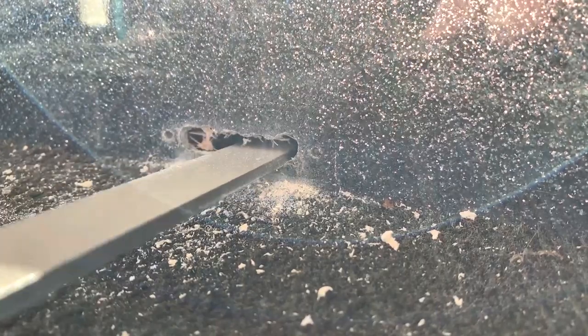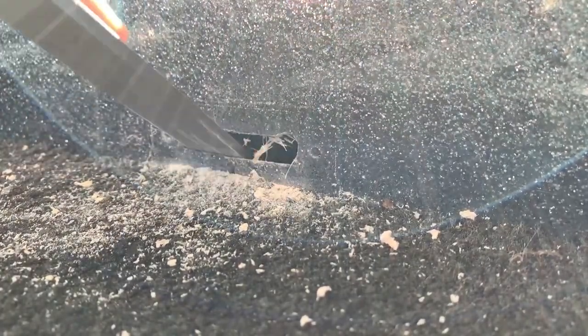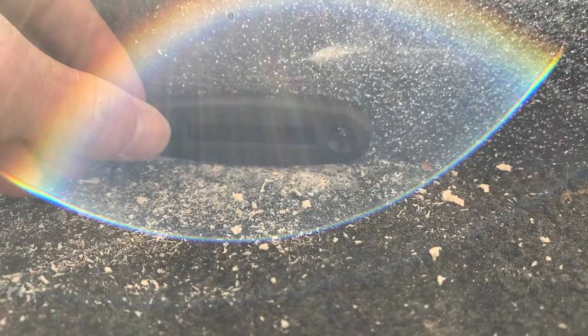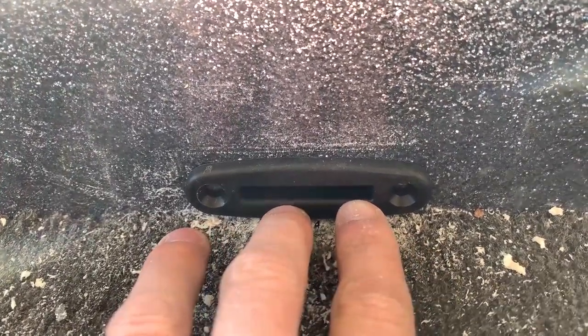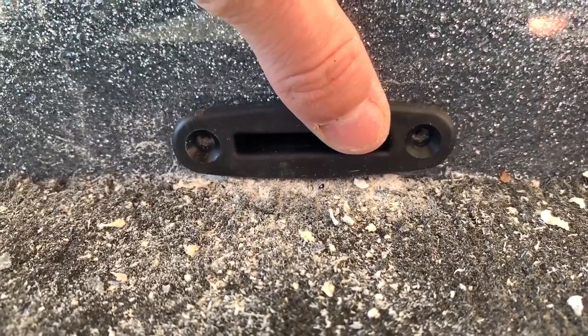Now we're going to take the file and really clean it up and make it look nice, and then we'll be able to insert that piece and it should fit perfectly. And it fits in like a glove — look at that, perfect. You can't see any of the holes we just did, and our pilot holes line up perfectly.